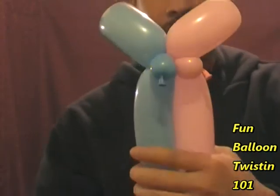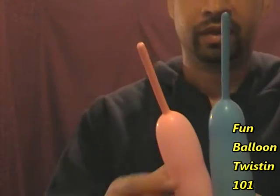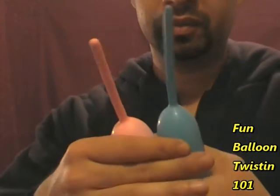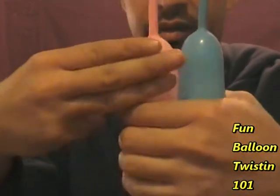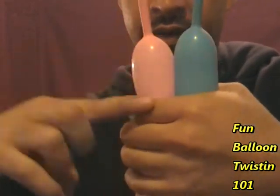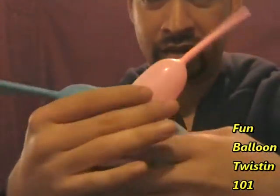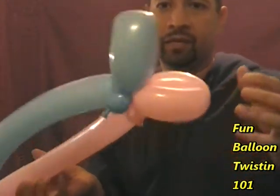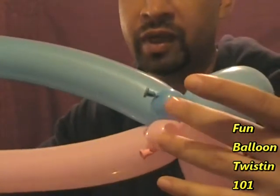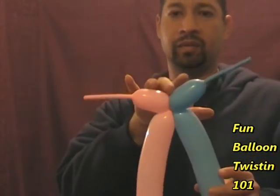Now flip it upside down. We're going to do about a three-finger twist — get about three fingers' width and twist it right here. Now you have the flower petal twists, the two one-inch twists, and on the other side the three-finger twists.